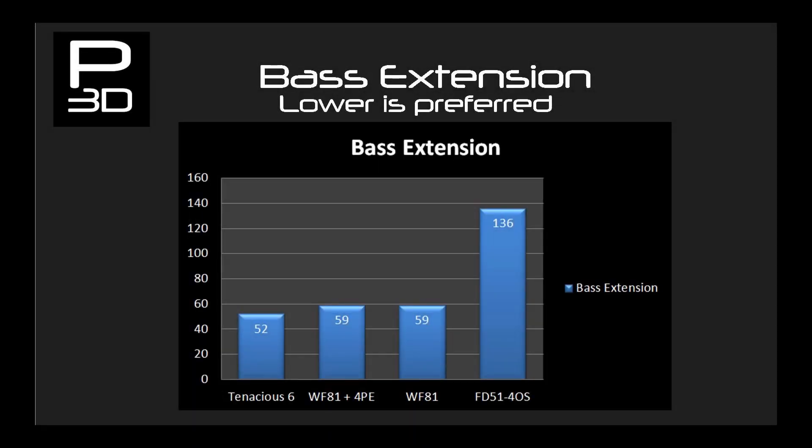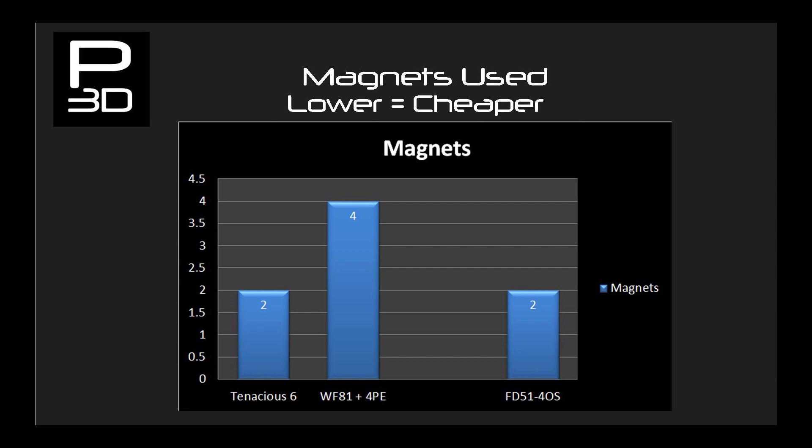Moving on to bass extension, you can see a clear gain moving from FD51 to the two-way system using WF81 for the low end bass response, improving bass extension by more than an entire octave — a significant difference. Tenacious 6 with a smaller surface area should be somewhere between the two, but the work on the new suspension system enables the design to achieve a bit more bass extension than even WF81. Remember that for the two-way system you need to create two drivers for each cabinet, along with obtaining twice the magnets and washers and a bipolar capacitor to create a crossover. Tenacious 6 is giving you better bass extension at a higher volume on half the components that FD51 and WF81 need.